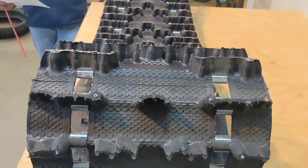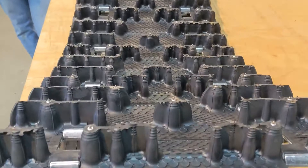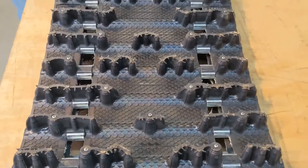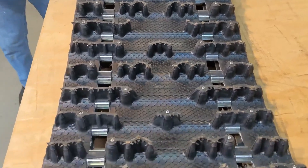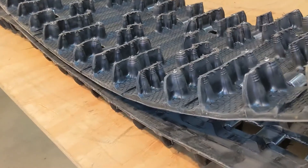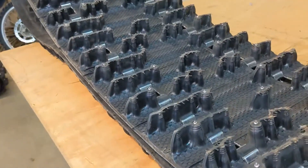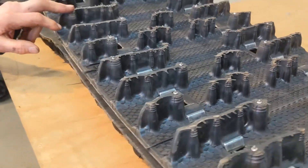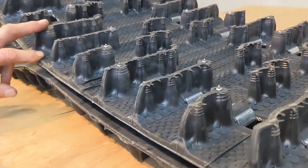This works on multiple different sleds — Polaris, some Arctic Cat. If it's an Arctic Cat, make sure your Arctic Cat is compatible with the clip configuration. If it's an older one, you got to be a little bit careful on some of those. This is a 1.6 profile, which is also pre-studded. There are 110 studs built into the track.